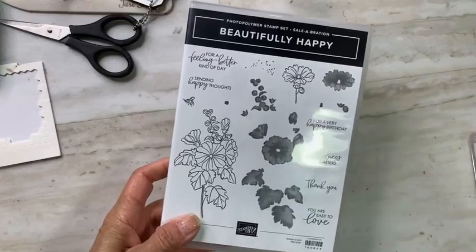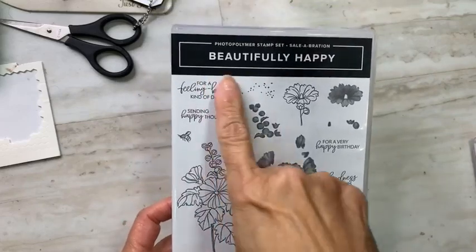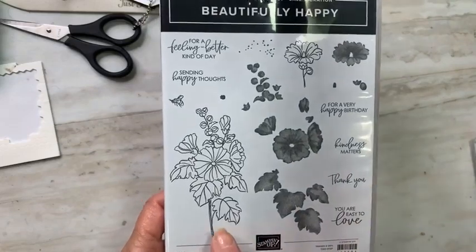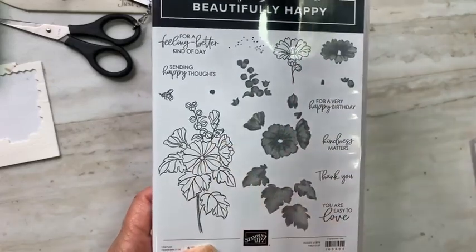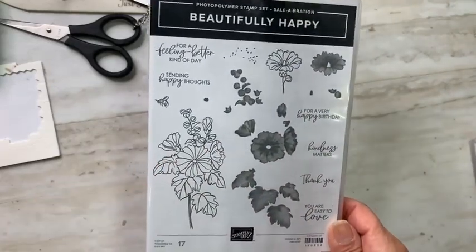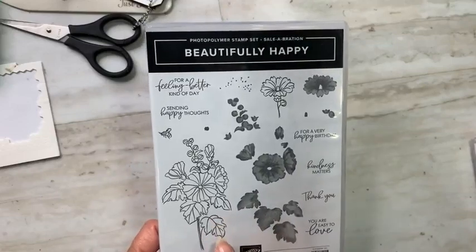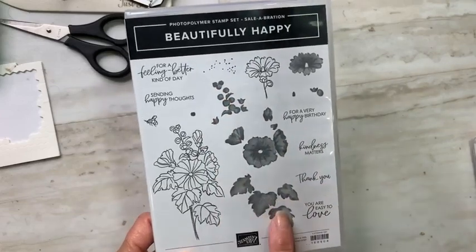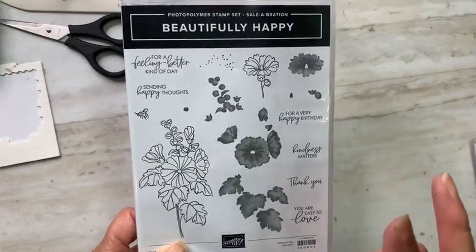Today I'm crafting with a very pretty stamp set from the celebration catalog called Beautifully Happy. It is a two-step photopolymer stamp set — you can stamp the outline of the pretty flowers, then fill in the color for the flowers, the little buds, and the leaves. It is super pretty.